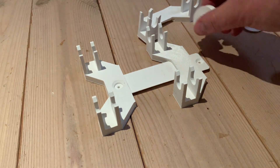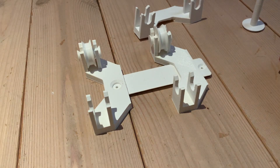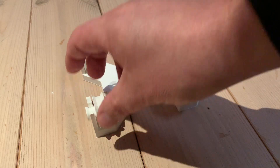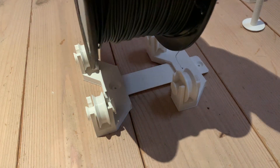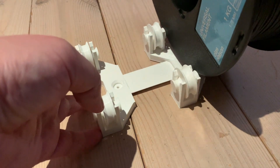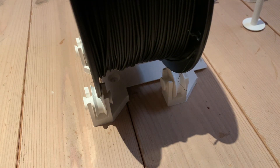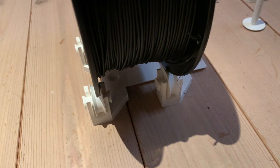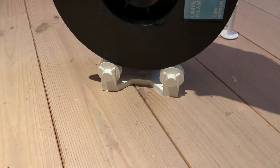Excellent. Now I can put the wheels into place and test with a barrel of filament. Adjust it a little bit. There — yeah, excellent. The filament roll is now rolling onto the wheels.